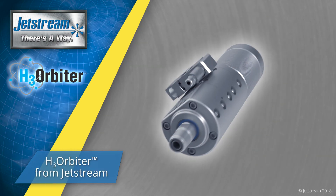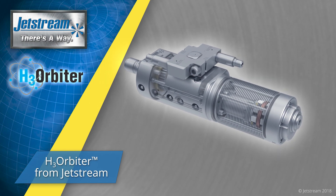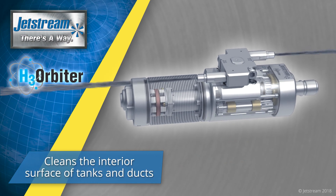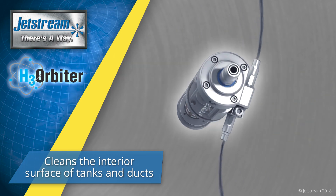Jetstream introduces the H3 Orbiter, the flexible, self-rotating vessel cleaning nozzle. The H3 Orbiter is designed for cleaning tanks, vessels, autoclaves, ducts, and reactor interiors.